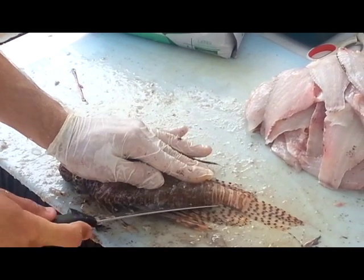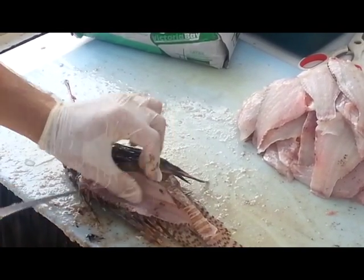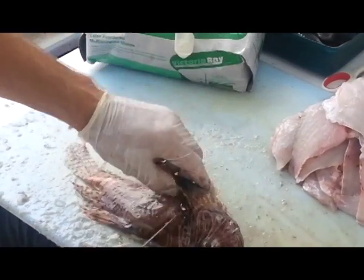It's fairly simple to fillet a lionfish and quite easy to avoid the spines. As you can see here, two fillets are acquired from this lionfish without any pokes.